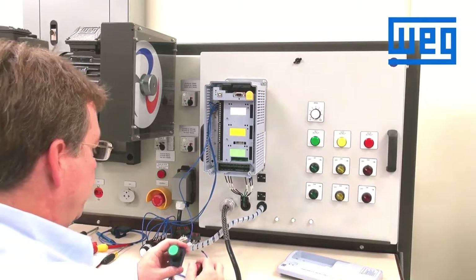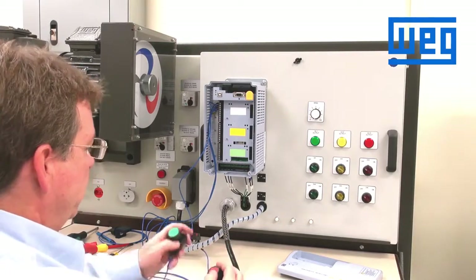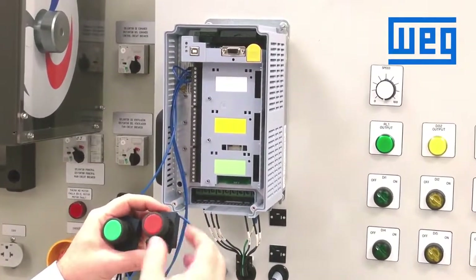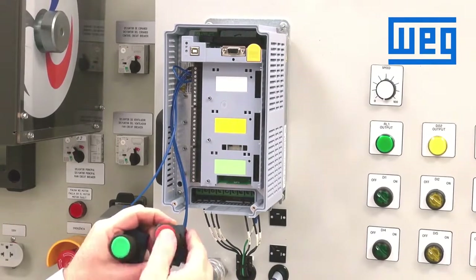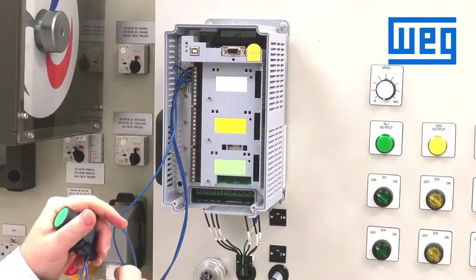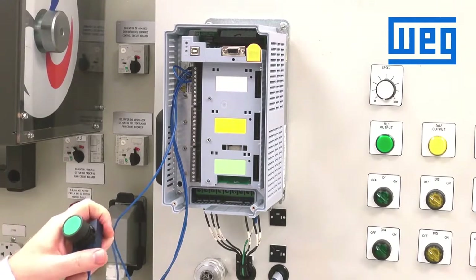To wire in a three-wire start-stop control, you would use momentary push buttons. We use for the start a normally open momentary push button, and for stop we use a normally closed momentary push button. The CFW11 VFD can be programmed through two of the digital inputs to start and stop by the use of a momentary push button. This is considered a three-wire control.